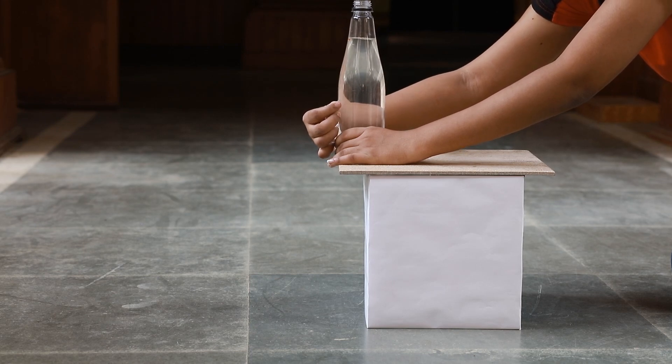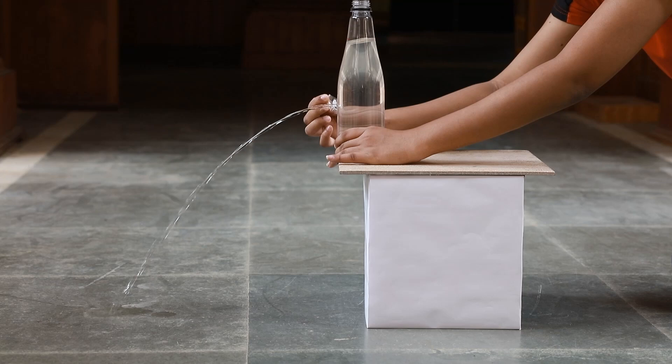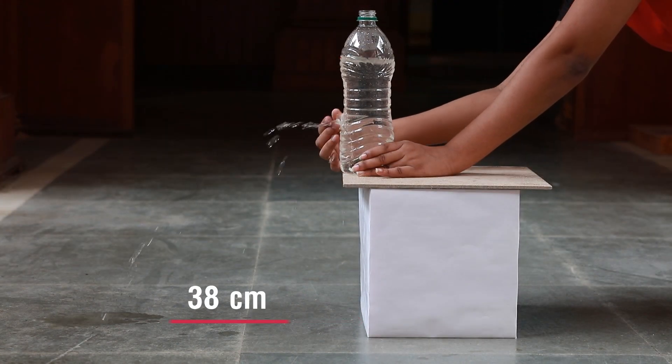The water stream will come out of the hole. Mark the point at which the water stream falls on the floor. Measure the distance of this mark from the base of the stand.